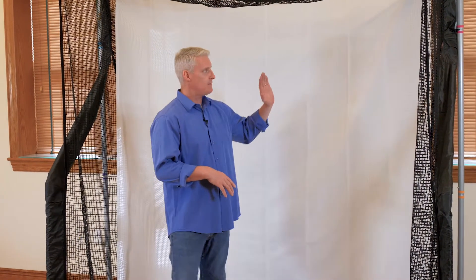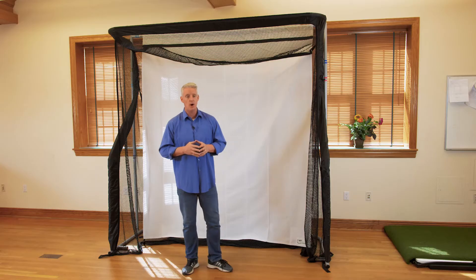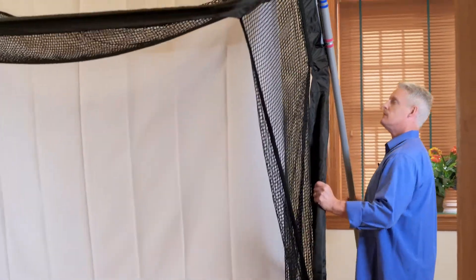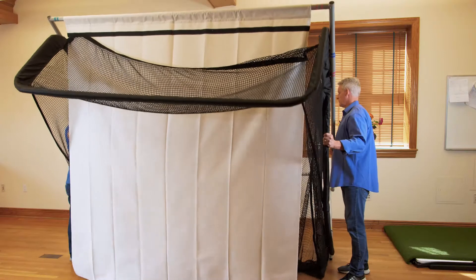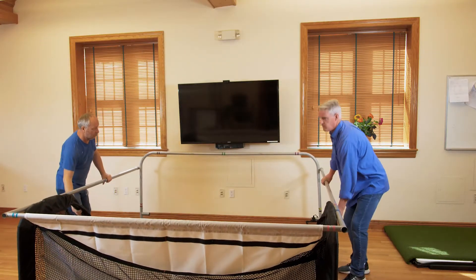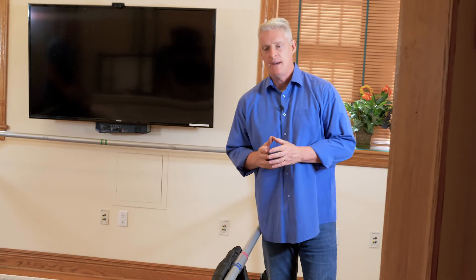Now that we have everything ready for the balances and backdrop, we're going to tip the unit forward — you'll need a partner again to tip the unit forward.